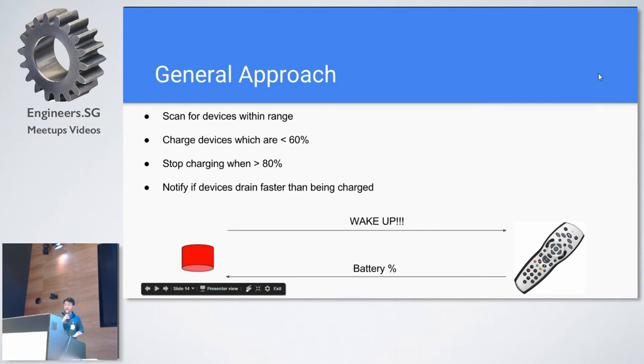The general approach is that we want to scan the room for devices to be charged. If we find devices to be charged, we charge them. Typically if a device is below 60% charge, we'll try to charge it, and when it reaches above 80%, we stop charging. These devices still have a battery — they need a battery to store charge — but the good thing is that hopefully we no longer need to replace them. There's an exception: if we can't charge the device faster than it's being drained, it should inform the user. Usually in those cases the battery is faulty, but hopefully that takes a couple of years before it kicks in. The beacon radiates energy, wakes up the device, and the device feeds back to me how much charge it has — this happens during the scanning phase, which I'll demonstrate later.